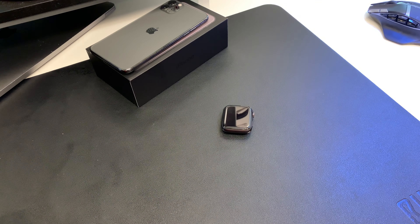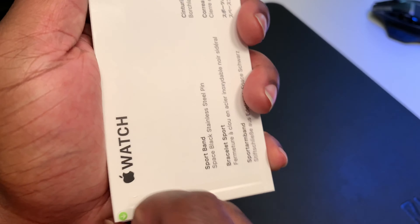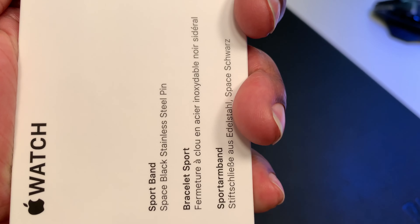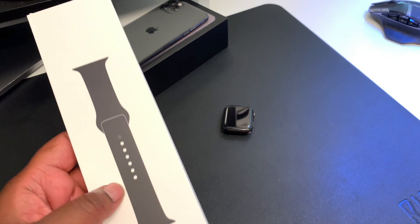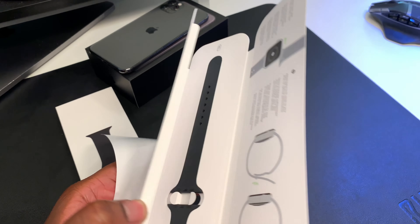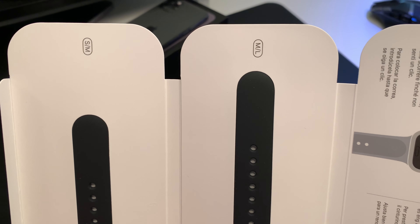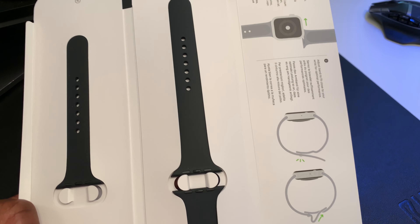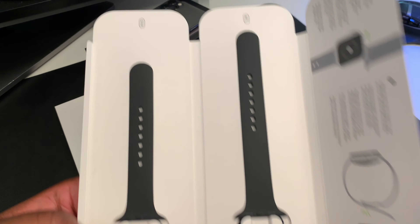Let me unbox the bands, get these out of here. The bands — there's a little arrow right here. You've got a little plastic and you open the bottom, slide these out like so. Inside you've got installation instructions — it tells you how to install — and you've got the large-medium and the small-medium band sizes. I'm definitely a large, guys. But these are just the bands.